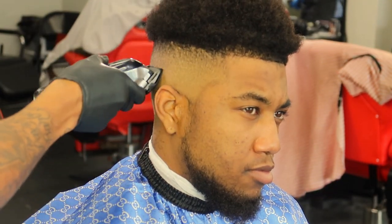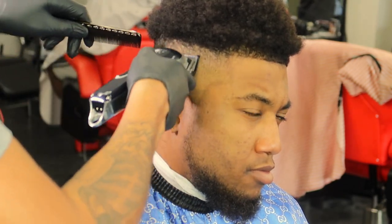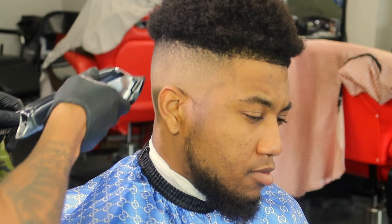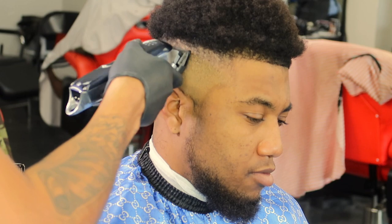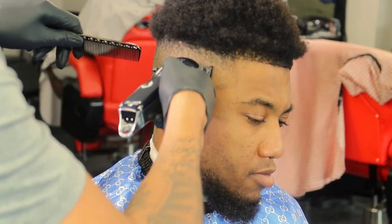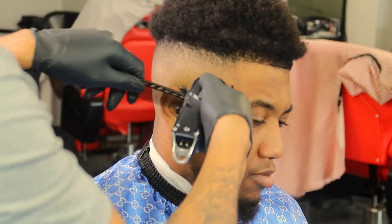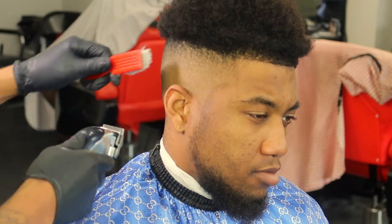Now I got my zero guard on, which is my half guard, and just fading it out after my one. Same process — if you see something that's darkened that you want to blend or blur out, I just use the guard below what I just used and fade it out. Cutting hair is just art, it takes time. Being experienced always comes in clutch.